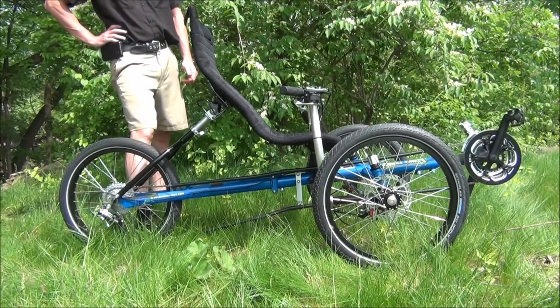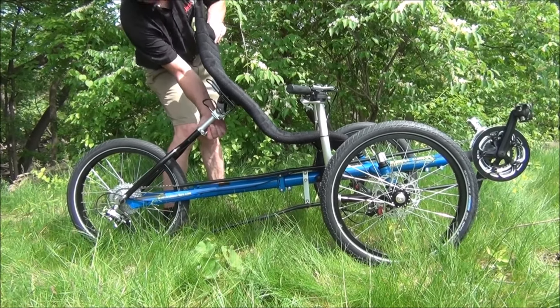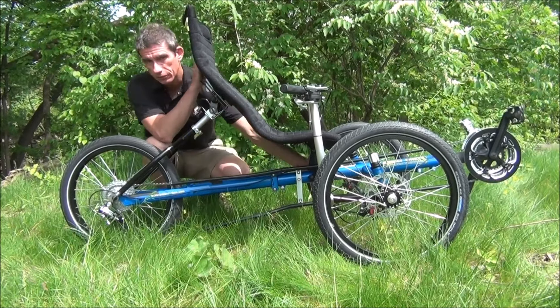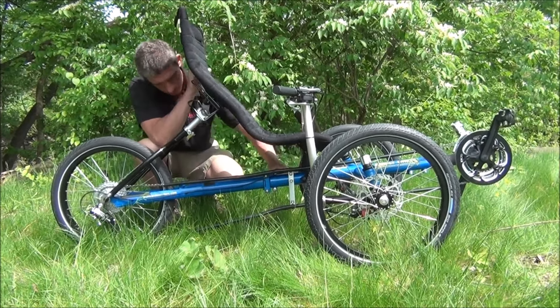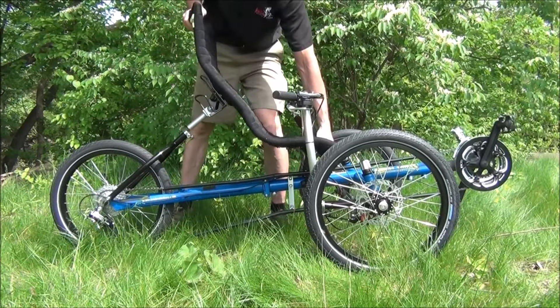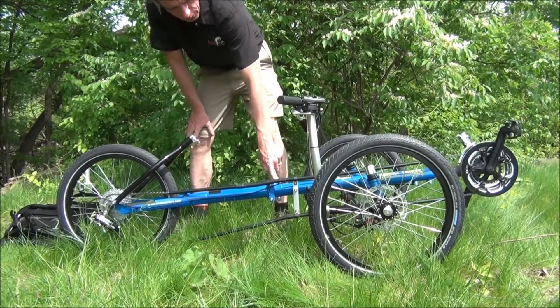Let's show you how easy it is to fold your Trident Titan. Undo the seat quick release, undo the quick release underneath the seat, remove the seat, and undo the seat quick release on the frame.